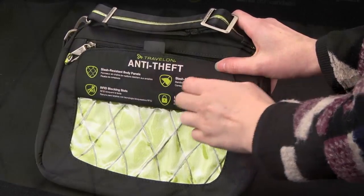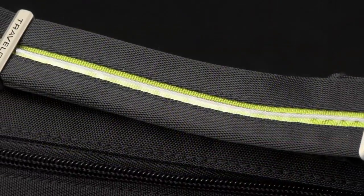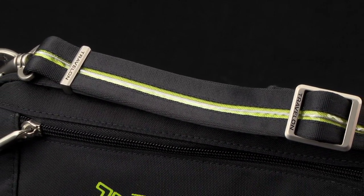Lift the flap to reveal the slash-resistant cables and how they're secured internally. There's a cutout in the shoulder strap to reveal how the slash-resistant cable is attached under the fabric.